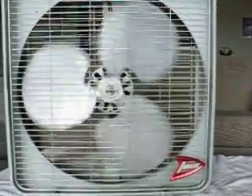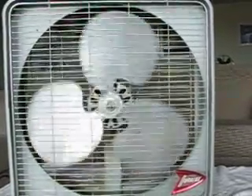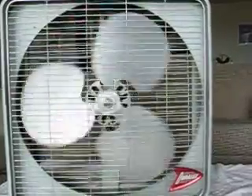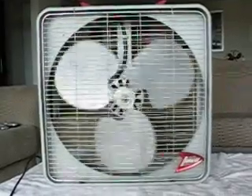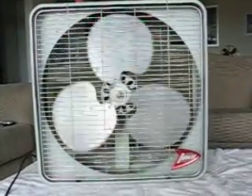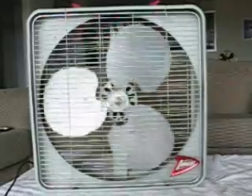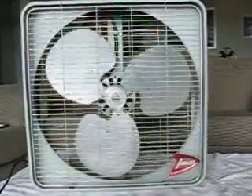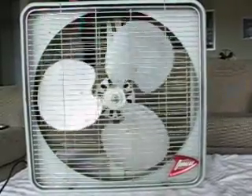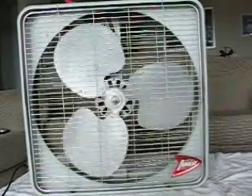Once it gets down to this speed here, it'll just coast and coast and coast. Let's see if there's enough time for it to coast down. This is a nice machine. I use this all the time — so fun to use it. I've only got like three seconds left before I lose the camera. All right, thank you.